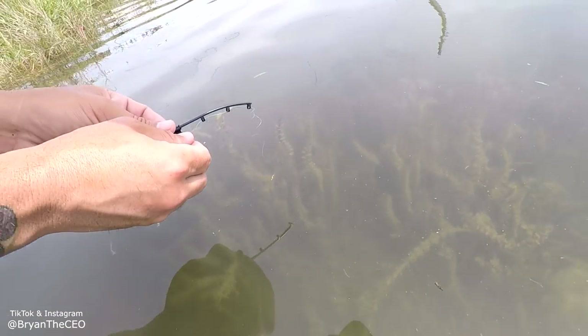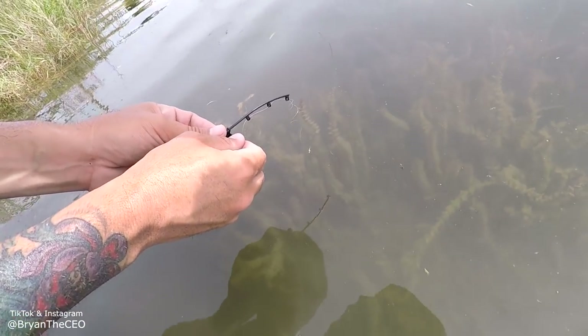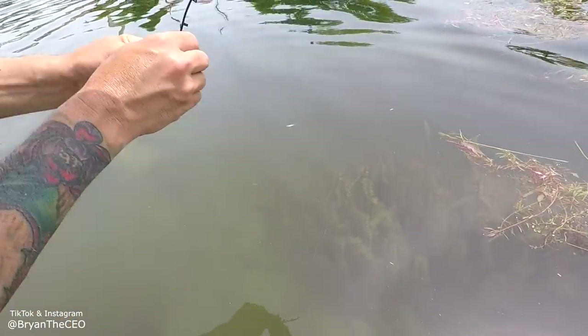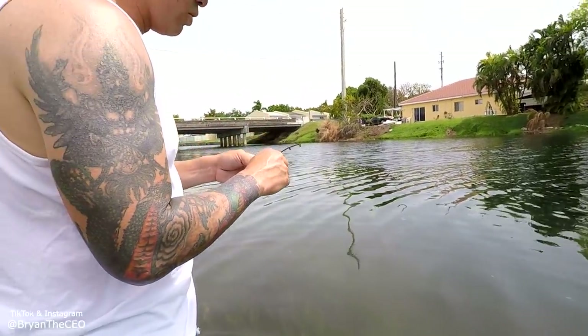Guys, the fish down here — amazing. Oh yeah. Oh my gosh. Oh man.